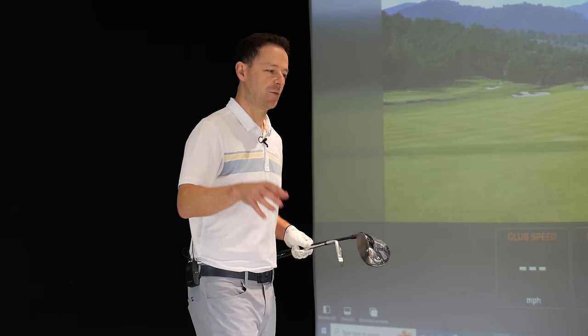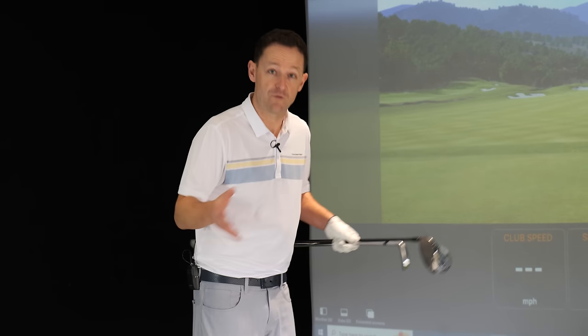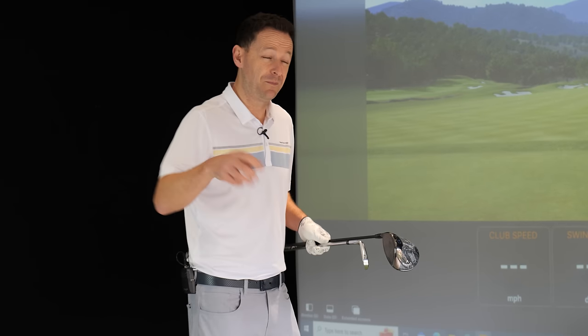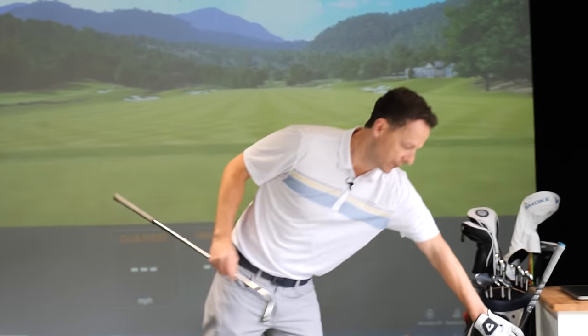I thought the best way to help you in this lesson would be to talk about one of my recent students, Paul, who just like so many golfers was basically falling for the cardinal trap. I'll start with the irons first, then we'll move to the driver.